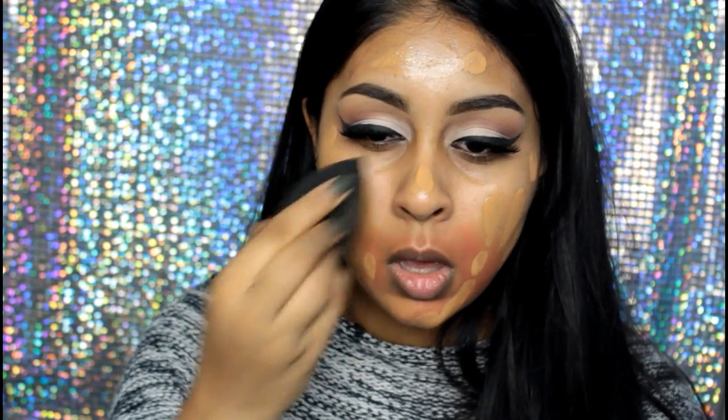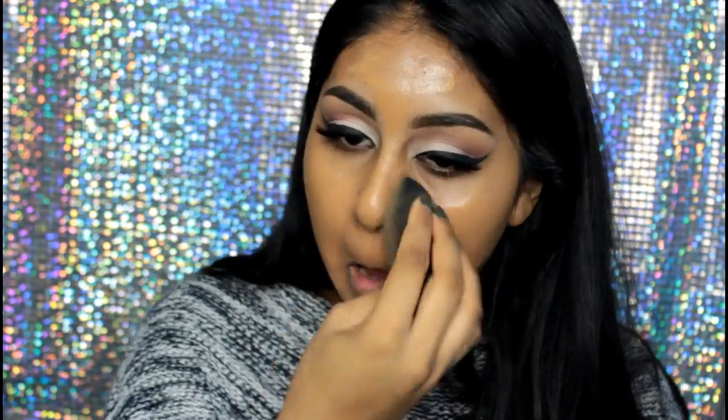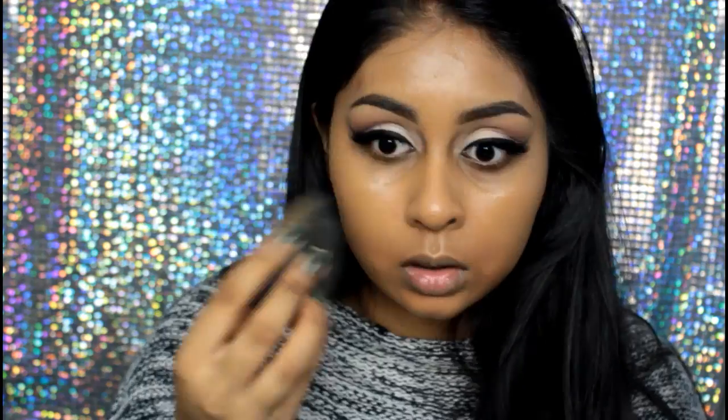I'm now going to take my Beauty Blender and blend everything out. I really think that if you're going to use this foundation, it's best to use a damp sponge. My two favourite ones are this black Beauty Blender and the Real Techniques Miracle Complexion Sponge. When you use a damp sponge it blends everything really nicely, keeps everything hydrated, and you're not dragging the product around your face. That's why I use foundation brushes less now.